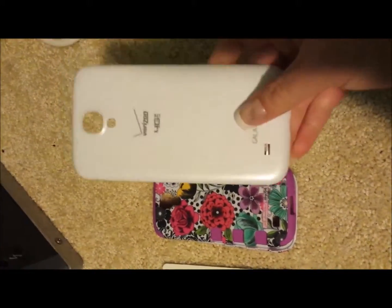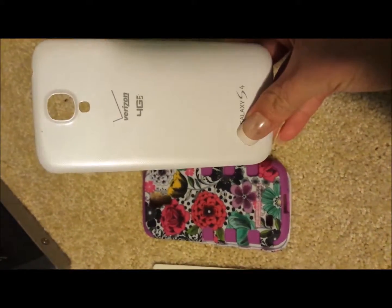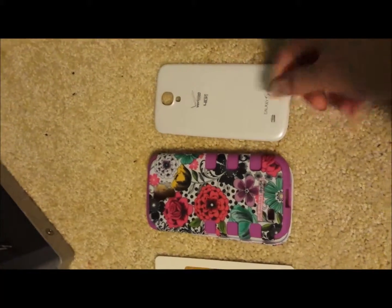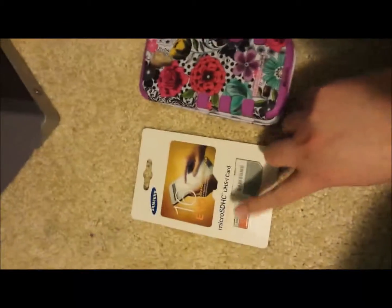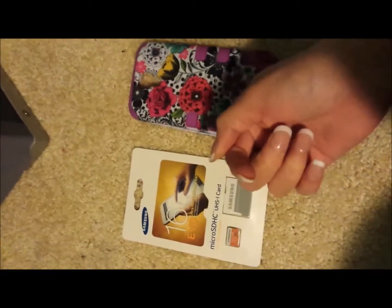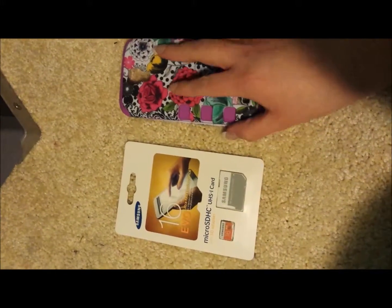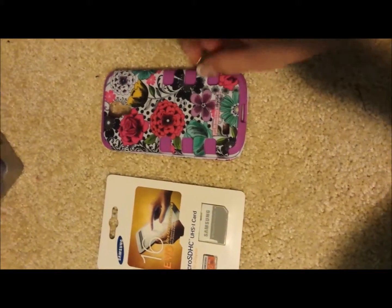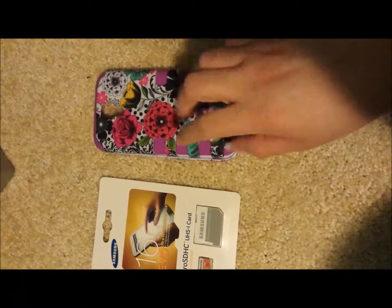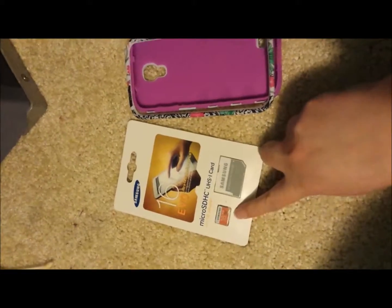I'm going to show you the pictures after this video of the phone and everything. I'm going to post the pictures of my before phone and my new phone, which is this one. I just take them off so I can put my micro SD card inside so I can make more videos and more vlogs and so many stuff that I have prepared for this year. We just went home from the store and he bought me this beautiful case. I had to take it off so I can put the SD card in it.